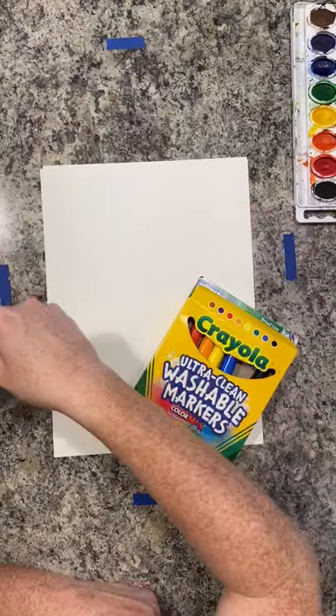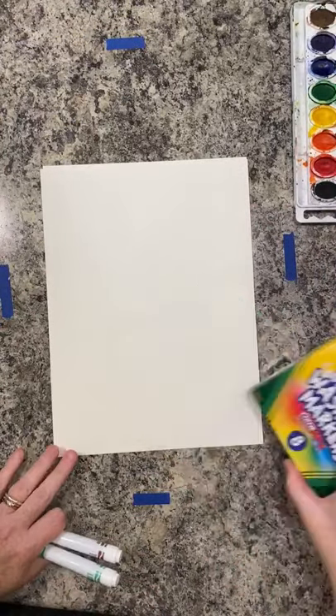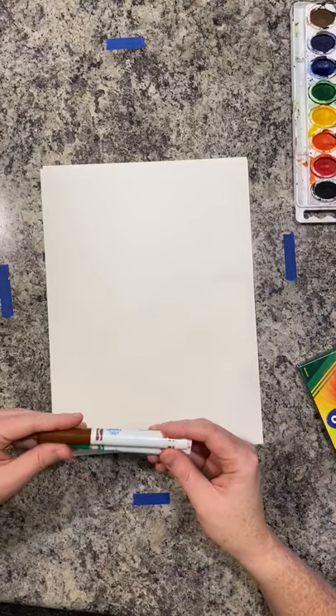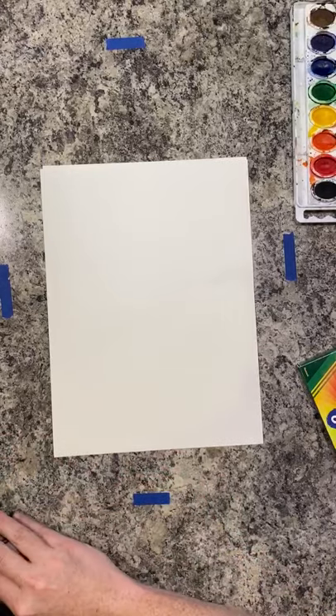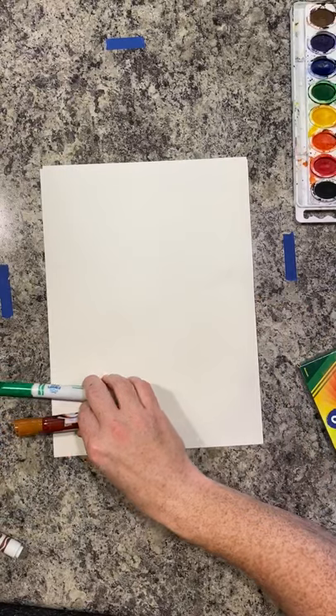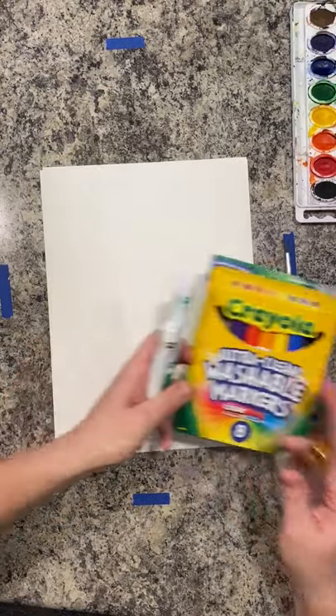So let's get started. Your picture of you as a tree can be any type of tree that you'd like. We're going to use some basic markers today. I'm actually borrowing some of Zadie's little Cinto watercolor markers, and then I'm using a few Crayola markers from my own personal art stash.